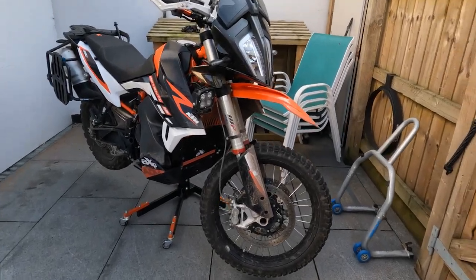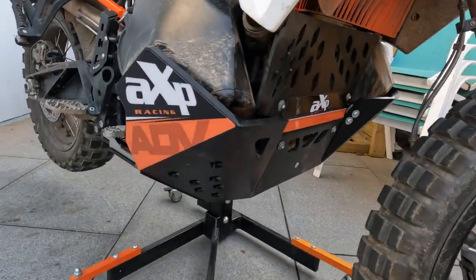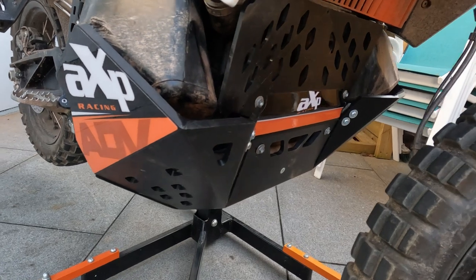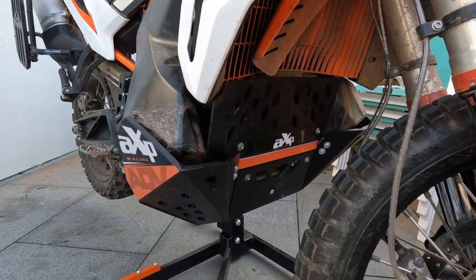So it's all done, all complete and I think it looks really good. You've got the decals on as well — it's all lined up nicely, looks really well protected. Really happy with that — looks good.